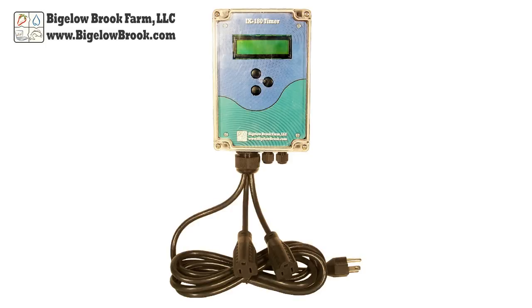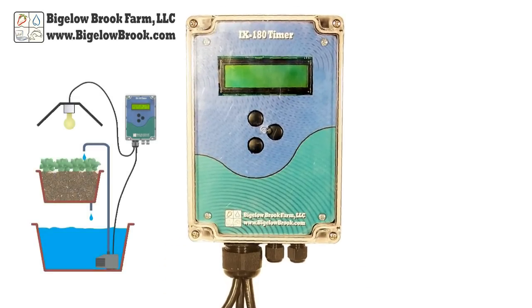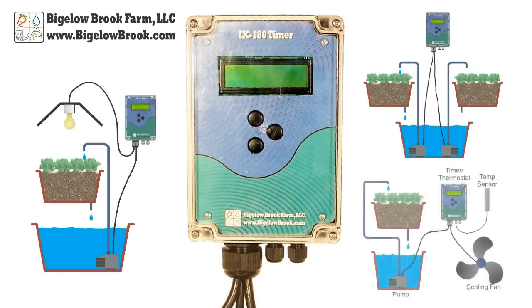The iX180 timer is an industrial grade watertight digital timer. Containing dual relays, it can be configured to operate in a sequencing mode or as two independent on-off timers. With the optional temperature sensors, it can also operate as a thermostat controller.